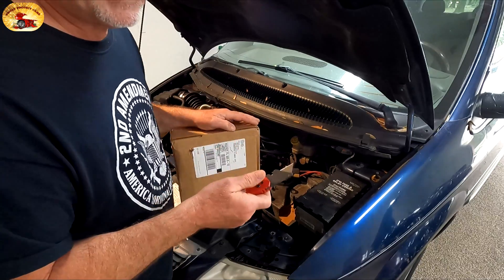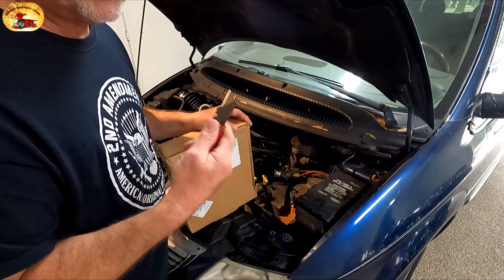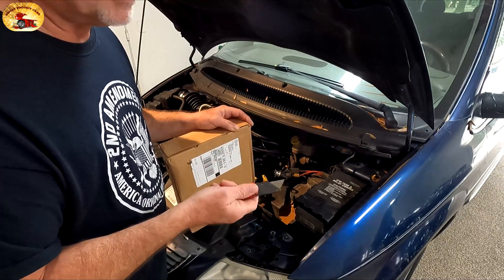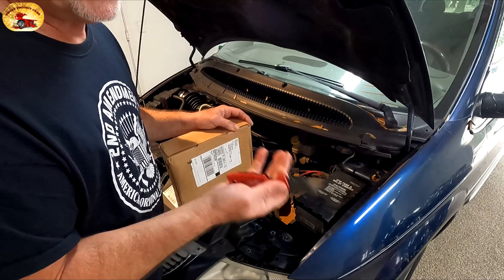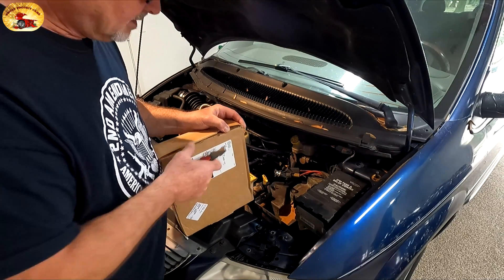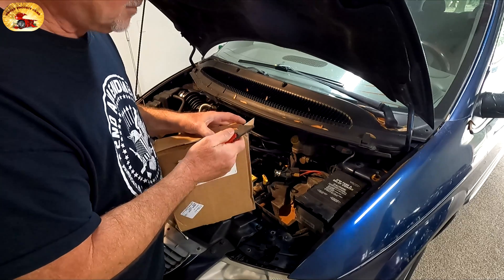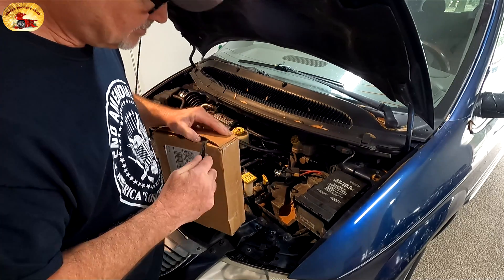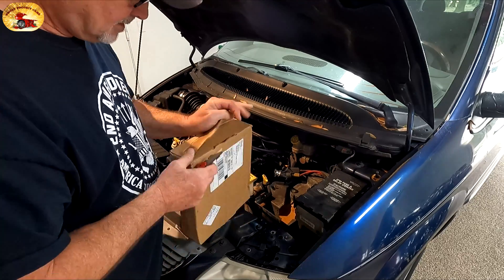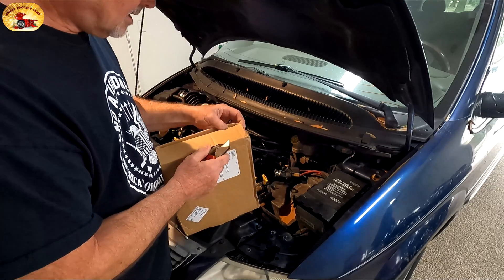We didn't have to replace the injectors — I only did it because I wanted to make videos for you — but we have six good clean injectors we can give the new owner if they ever need them, kind of a little bonus. Right now we've got a harness for 27 bucks and $135 in the reconditioned computer. It's about 70 degrees here in Pensacola.